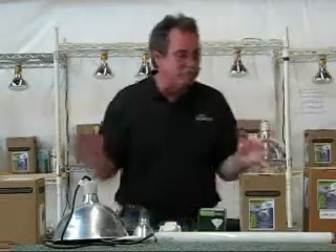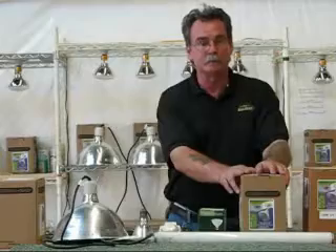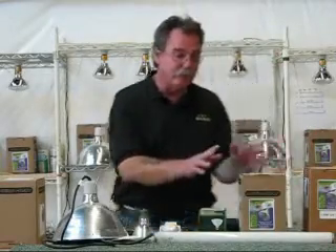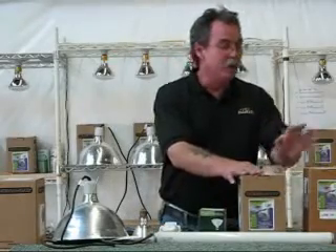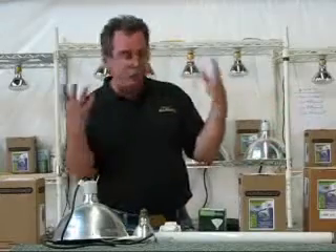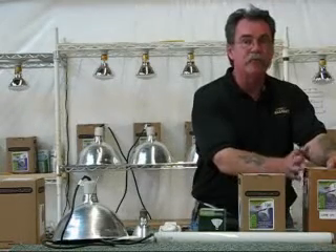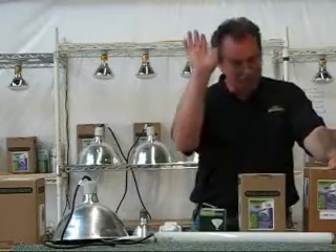We hope this finally puts the question to rest: what's the difference between the self-ballasted bulb and the externally ballasted bulb? The externally ballasted bulb will always last longer. If you want to maximize how long you get good UV from your bulb without it going out, the EV bulb is the bulb of choice. If you need a simple screw-in bulb, the SB will do a great job — but remember, the SB bulb will never last as long as an EV. We hope that finally answers the question. Thanks and have a great night.